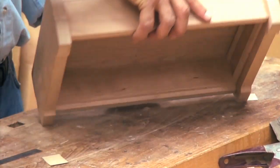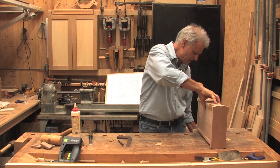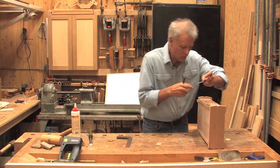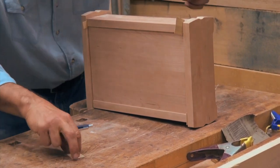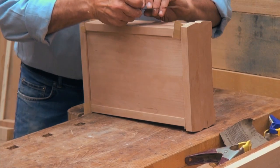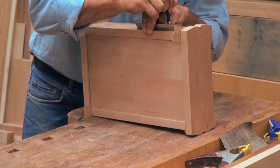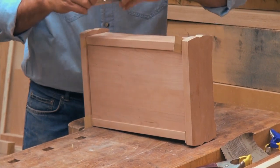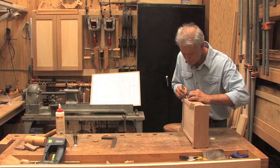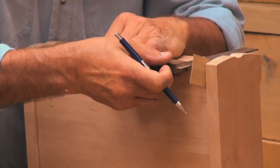I'm going to put the jewelry box up on edge here and secure it. I'm going to do my initial mark at two inches on either side, and give myself a nice reference line.